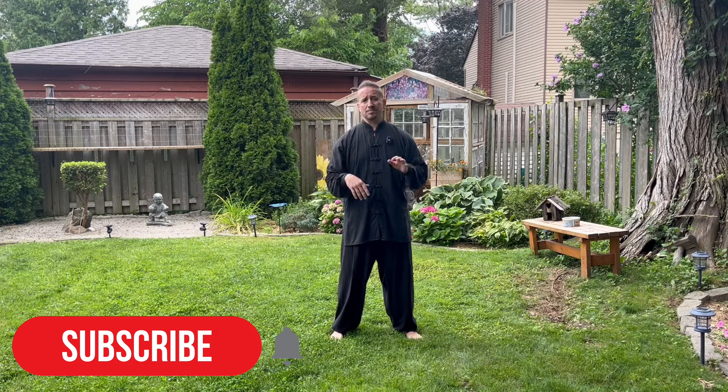Hey everybody, I'm Sifu Bodhi, welcome back to my channel. Today we are going to be talking about late summer qigong. If you haven't already, please hit the subscribe button, notifications bells, and all the bells and whistles so that I can get the algorithm to pick these videos up and help me help people around the world change their mind, their breath, and their body and live happier, healthier lives.